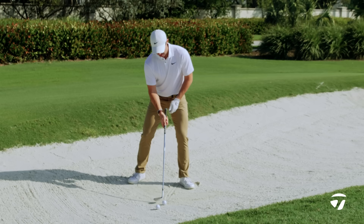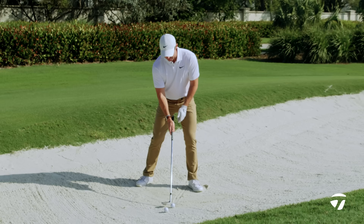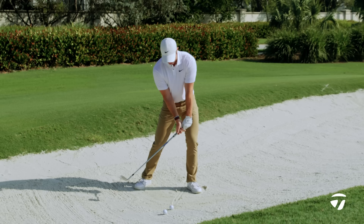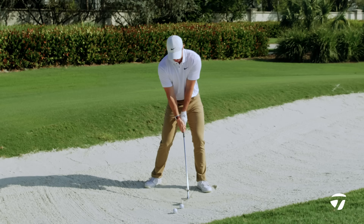From there, this line that I have from the ball to my left heel — I'm trying to match the angle of the shaft to that line as well, so that whenever I come back at impact I'm hitting the shot with the full loft on the club. The worst thing you can do in a bunker is shaft lean, so trying to deliver that club back to where you set up is really important.